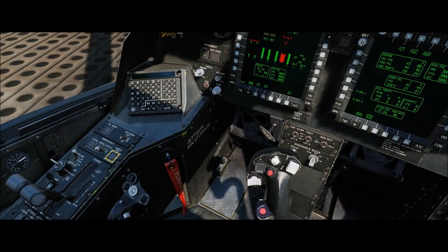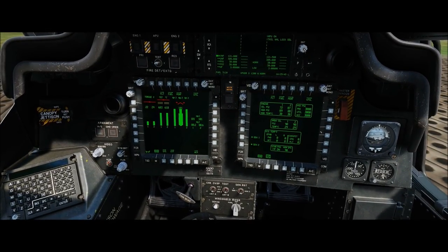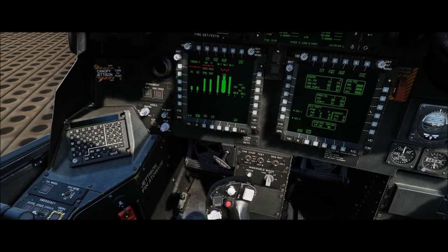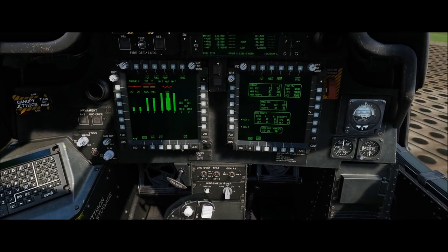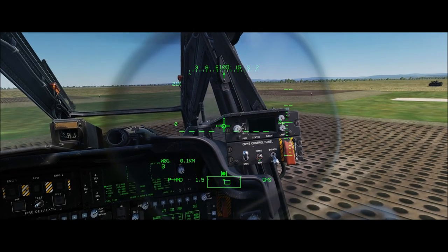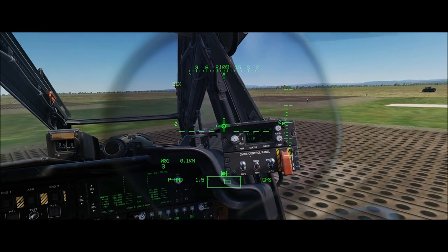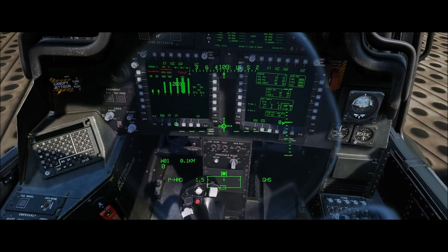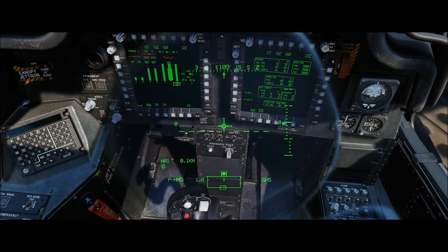Put both power levers into flight. Everything looks good and stabilized — turn off the master warning. Now that the engines are spun up, turn the APU off. Turn the IHADS back on. Swing over to the countermeasures panel and put all three switches up, then turn the system itself on and let it go through its built-in test. If you're on an airfield at this point, you can unlock the tail wheel. If you're at a FARP like I am, you'll just be taking off vertically.